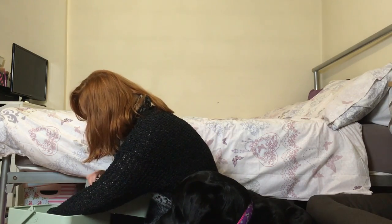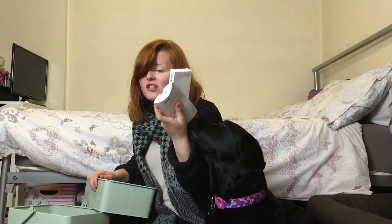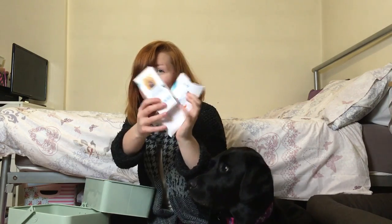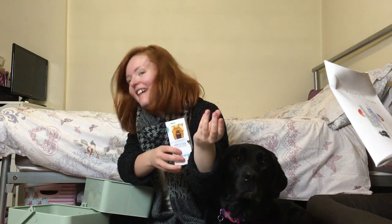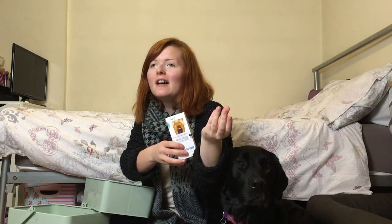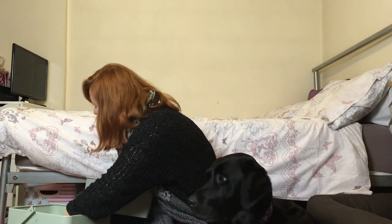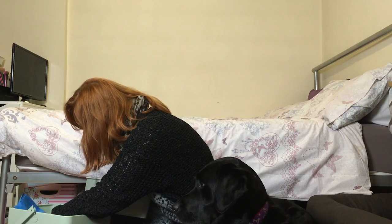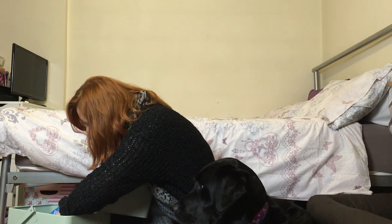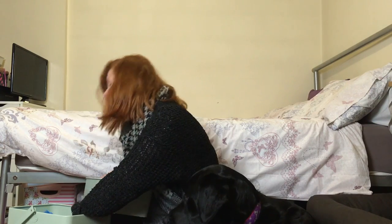I've got her flea and worm treatment — she has Bravecto and then MSD Animal Health parasite protection. That's a newer one. And then there's her Guide Dog cape — I think it was from Guide Dogs, it was from when I did a charity event.